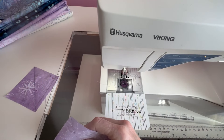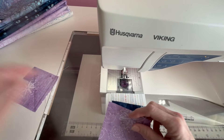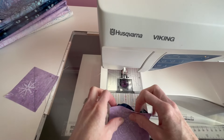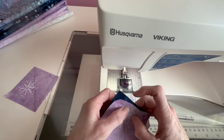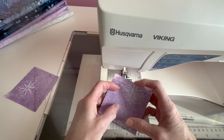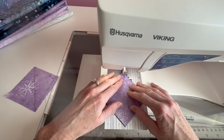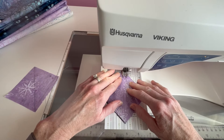We're on to our next step. Now we are making quarter square triangles. Earlier we made our lovely half square triangles, now we're going to make some quarter square triangles. If you haven't made them before, they start out much like your half square triangles. We're going to sew these together really quickly and then show you the trick for turning them into quarter squares.